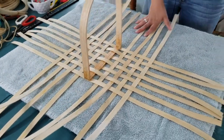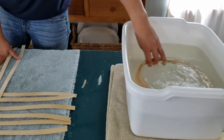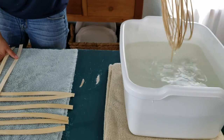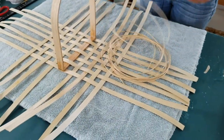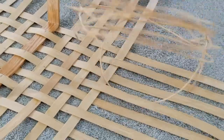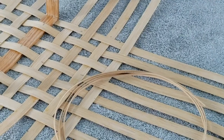Dump it in your water, move it around, let it sit for a few seconds, lift it out, shake it off, and then you're going to uncoil a piece of it to start weaving with. There's my piece — I'm going to set the excess aside.